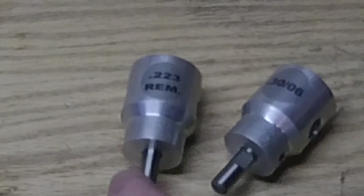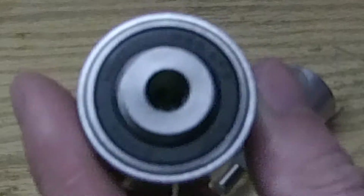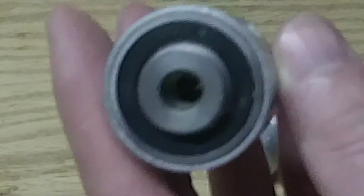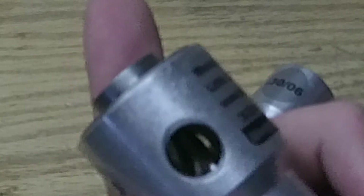It's fast. It's accurate. It indexes off the shoulder of the case. There's a little shoulder insert in there, and the hole inserts inside a bearing so you get less friction. These are the original version, not the second version. I got the original because I don't want to mess with changing my case lengths every time.